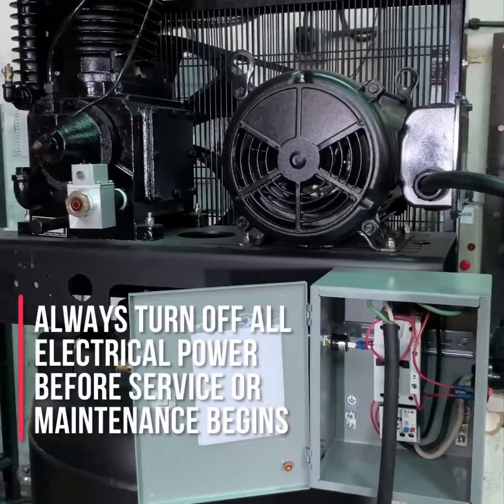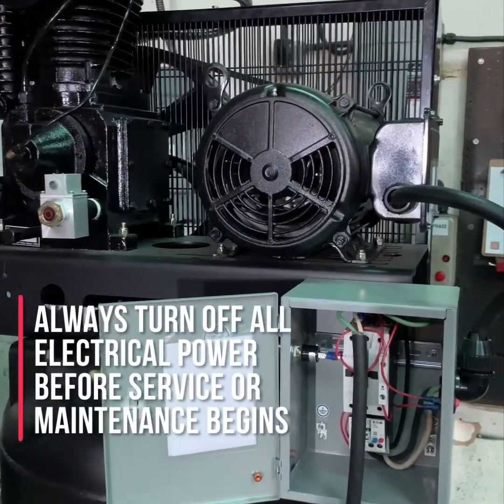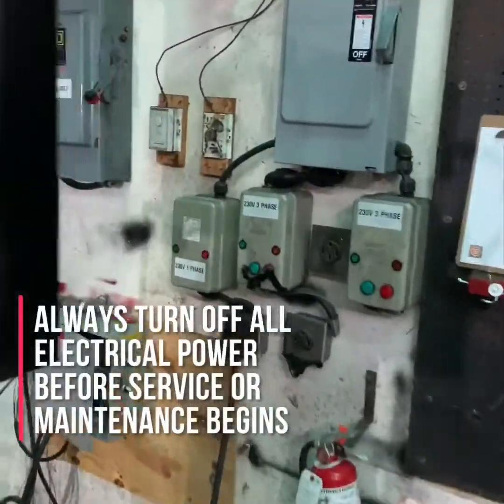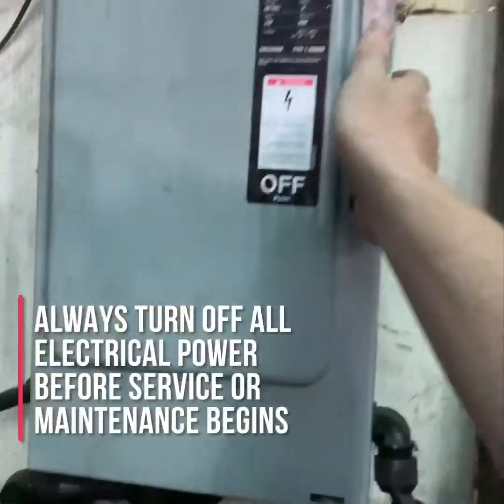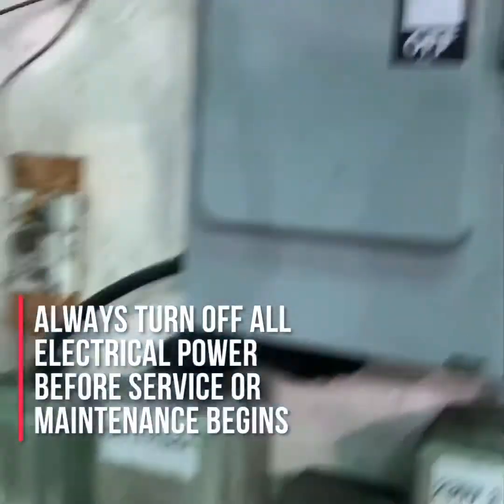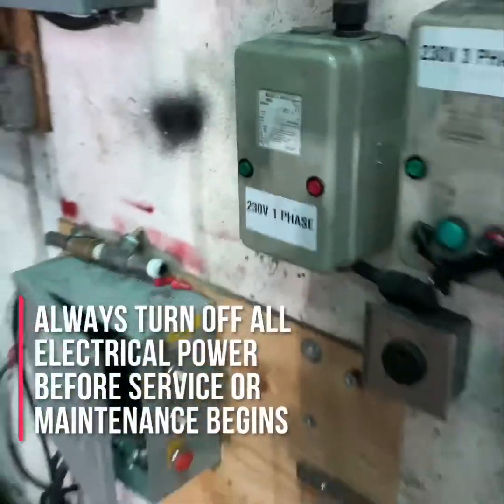The first thing you want to do before working on any electrically driven air compressor is to make sure the compressor itself is turned off, the power to the compressor is turned off, and if possible that the air compressor is unplugged from the power service.